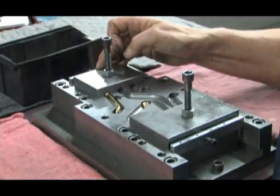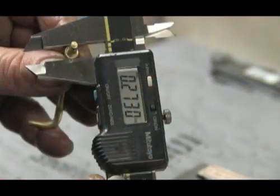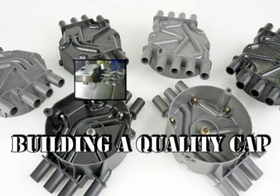The wire audit procedure begins by placing the formed wire in a gauge, identical to its placement in the cap. All critical outside dimensions are also precisely measured with a micrometer.